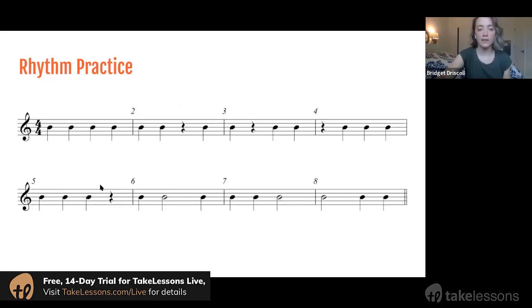We'll do the next line as well. This has quarter notes — the black ones — and quarter rests, and now we're throwing in the half notes. When I get to my half note I'm going to clap and hold for two counts. I'll go a little bit slower, starting from this note that has the number five next to it.